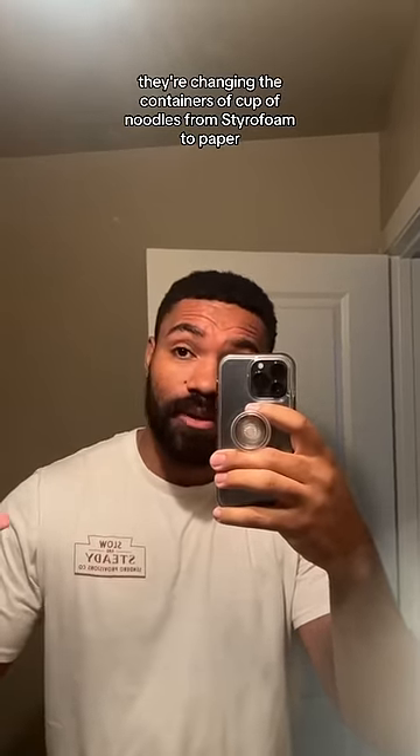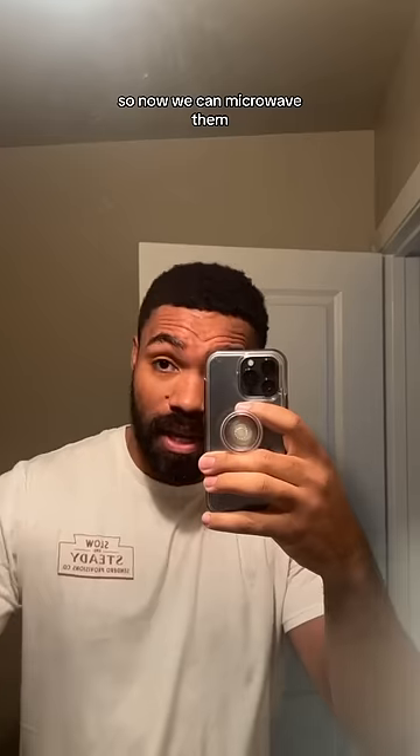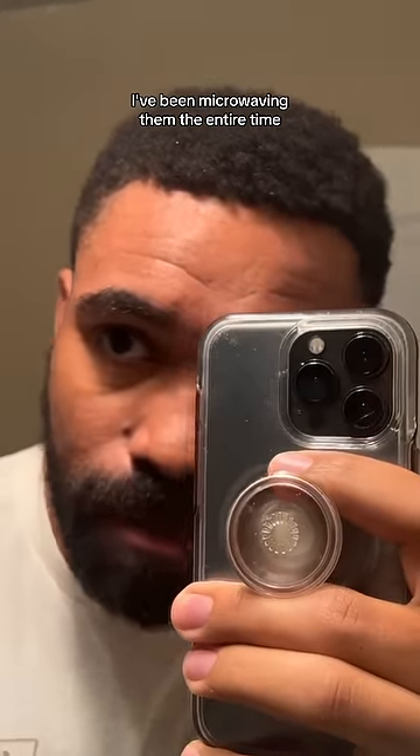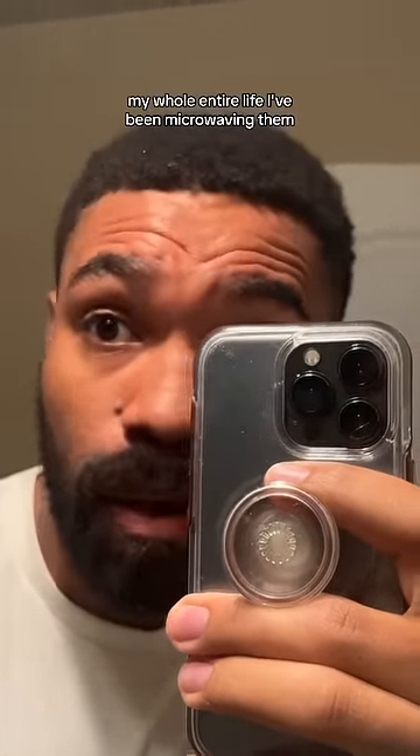They're changing the containers of Cup of Noodles from styrofoam to paper, so now we can microwave them. That's awesome. I've been microwaving them my whole entire life.